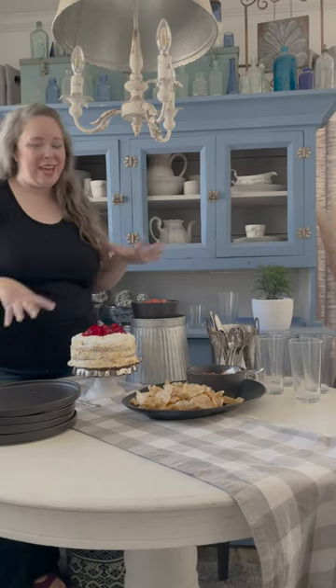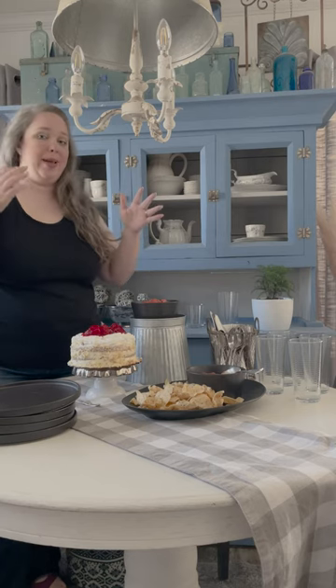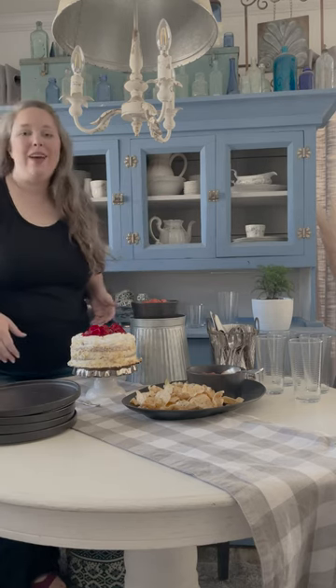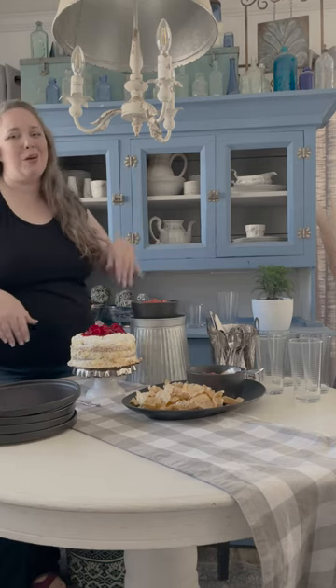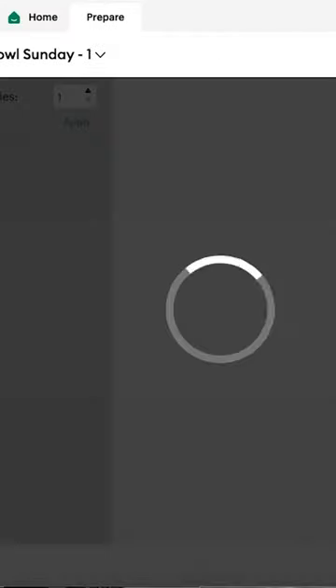I've been setting my table for a big party for the big game later today. I've got my guac, I've got my cake, but nothing on this table says football. I don't have anything football-related — no football plates, no football cups. I've got about 30 minutes before the first person shows up.